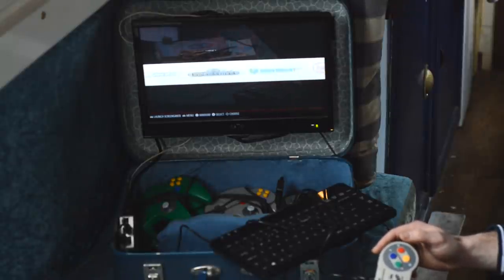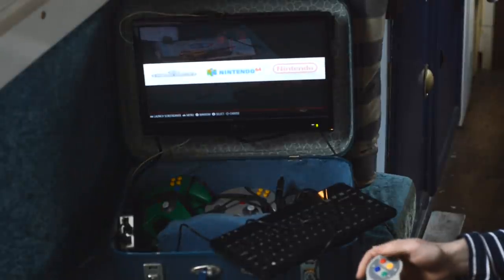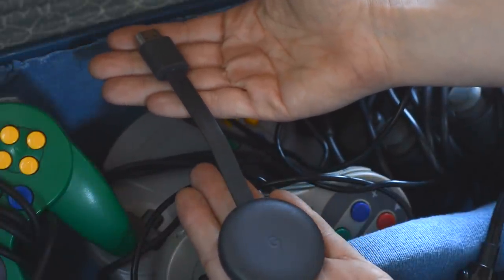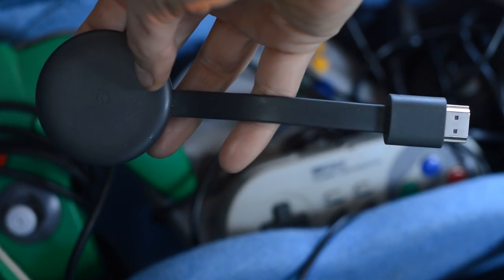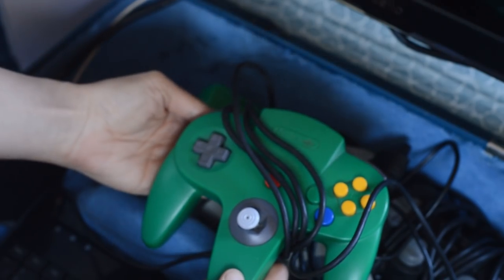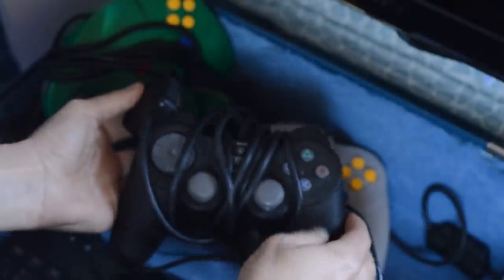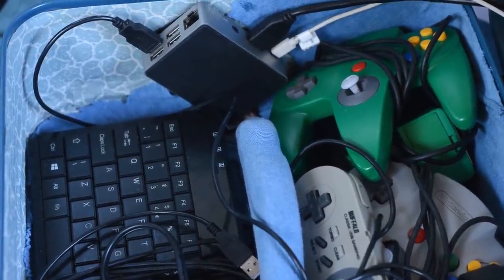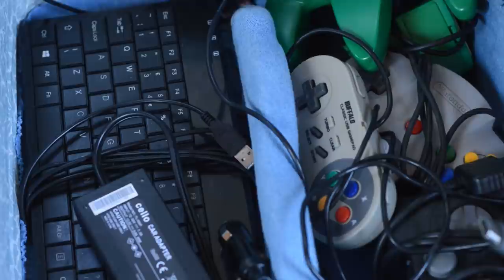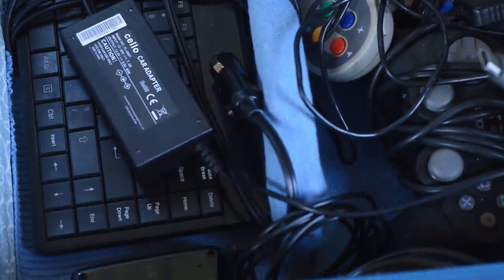We've got the TV obviously, which is how you use the Raspberry Pi. We have a Chromecast in there which you can put into the TV — that doesn't need the Raspberry Pi, but it's there if we just want to watch Netflix on the big screen. I've got an N64 controller and a PlayStation controller in there, which are actually original ones from my original console when I was a kid. I've also got keyboards and a mouse for all the desktop side of things.